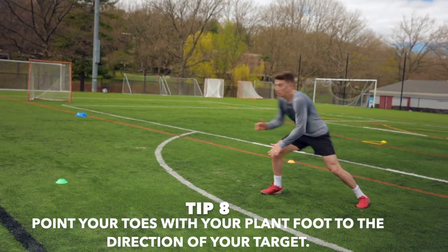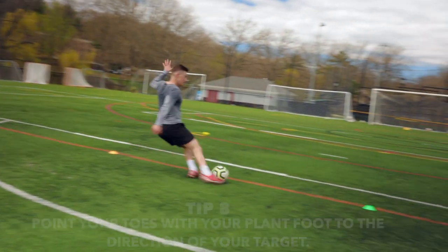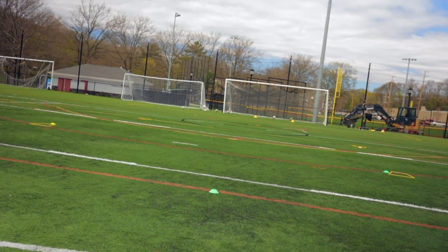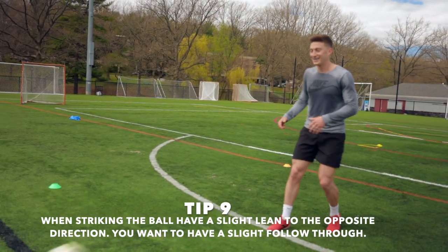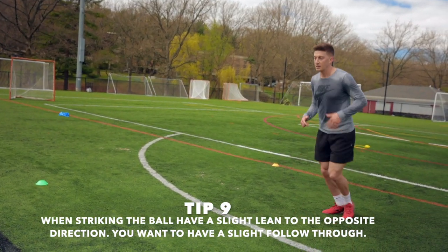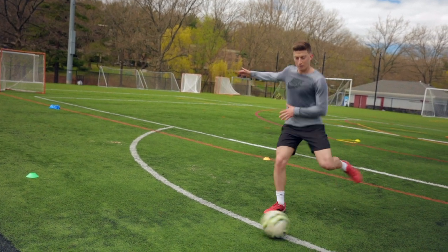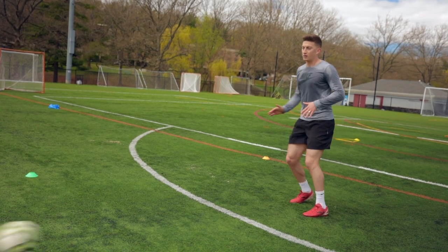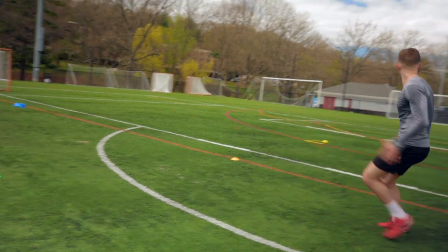Tip number eight: you want to point the toes of your plant foot to the direction of your target. So if I'm trying to hit this goal, it's pointed directly at that target. Tip nine: when striking the ball, have a slight lean to the opposite direction and take a nice follow-through. It should actually be a minimal follow-through.